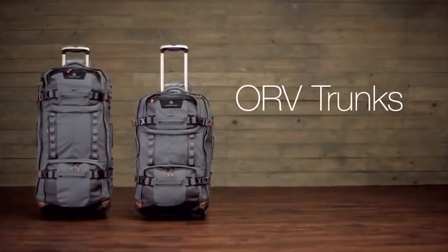The ORV trunk is the ideal bag for your next big adventure. For durable gear, shop Eagle Creek.